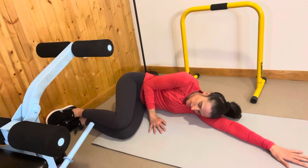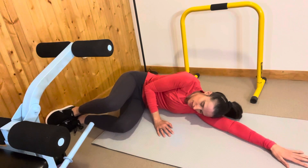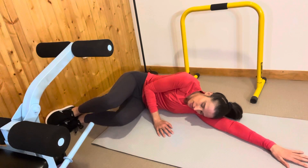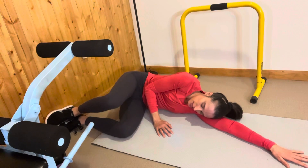Now the breathing goes like this: you can inhale, exhale — think about reaching your top knee forward a bit — and exhale lift and lift, inhale down. Exhale lift and lift, inhale down. One leg at a time: exhale lift and lift, inhale down.